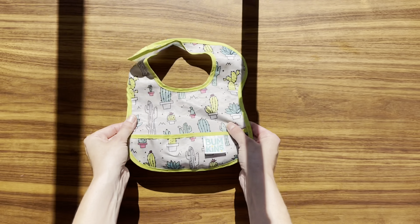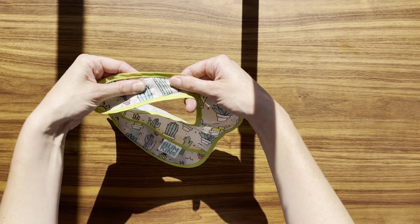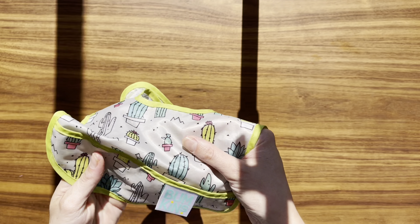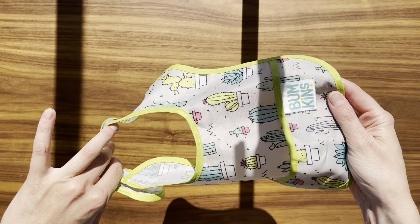Cleaning these bibs is super easy. Just rinse them off or throw them in the washing machine, and they're ready to go again. That's a big help for me since I'm always busy. They're made of a light, waterproof material that's still really soft. My baby hardly even notices he's wearing a bib, which is great. No fussing, just happy eating.